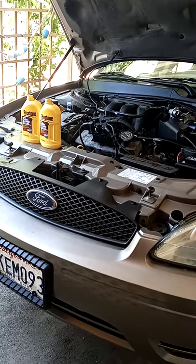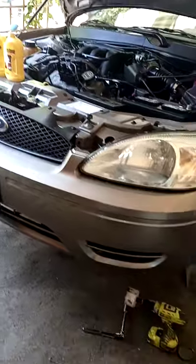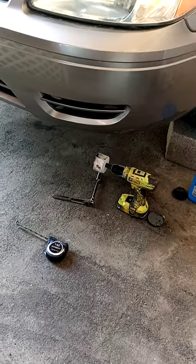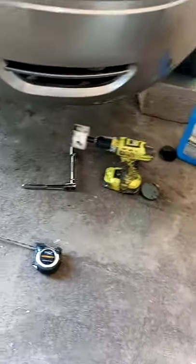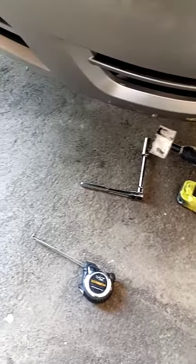Good morning. Today I did a radiator flush on a 2005 Ford Taurus and I want to show you a little trick. It has to do with that hole saw right there. So the tools you need to do a radiator flush are some radiator flush, radiator fluid, and in my case a hole saw and a 13/16 inch socket.